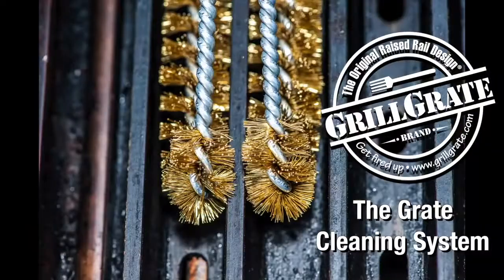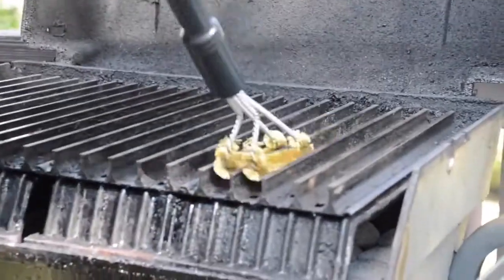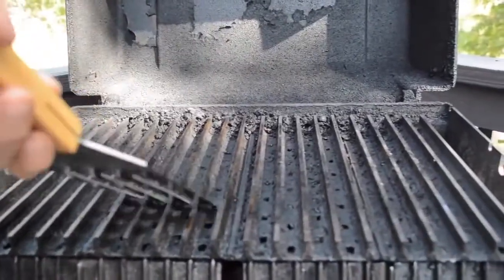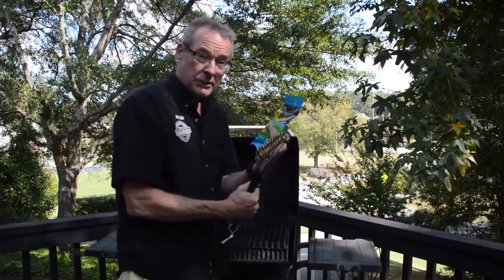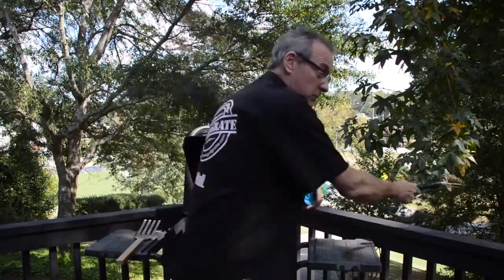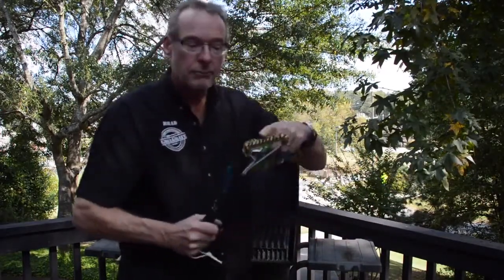We're talking about a new brush that's going to allow us to get right in between the rails — another tool besides the grate tool to get into the valley. Just go back and forth; keep in mind your motion may be mostly backwards because you want to keep it to the back of your grill. A lot of it's going to catch into the brush, and all you have to do is give it a good whack on the side of a tree or along the ground, and on a hot brush, the hot gunk's going to knock right off.